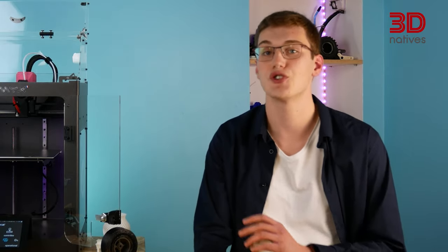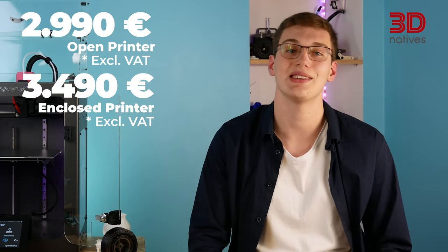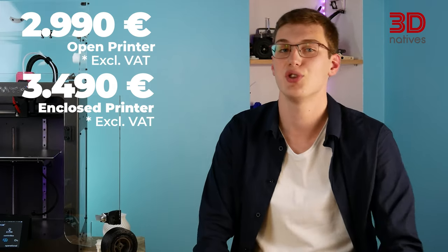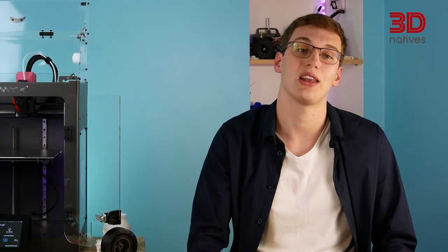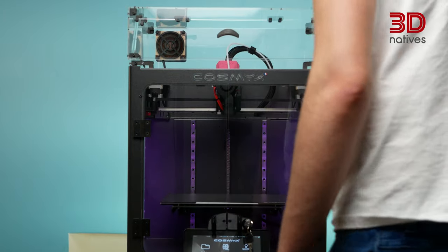At a cost of €2,990 on its own, or €3,490 when combined with its doors and top cover, the Nova relies on solid components from well-known manufacturers, thus aiming for reliability and repeatability. Thanks to its 295°C maximum extrusion and 110°C maximum bed temperature, the Nova can print from a broad material portfolio, which gets even larger when the machine is fully enclosed thanks to its optional doors and top cover.